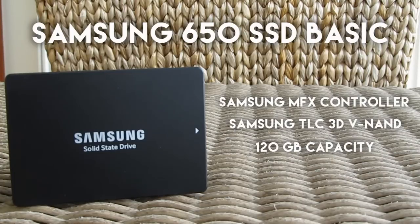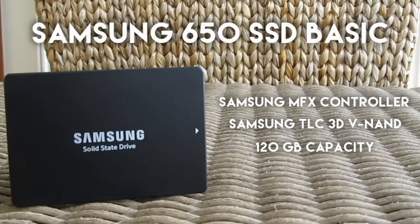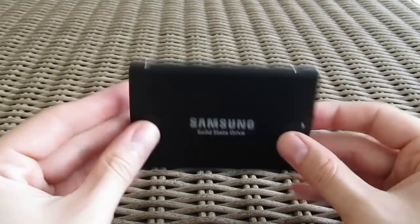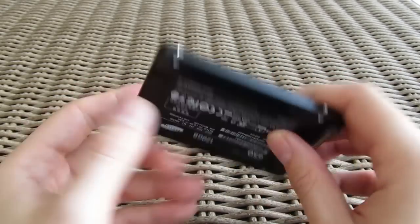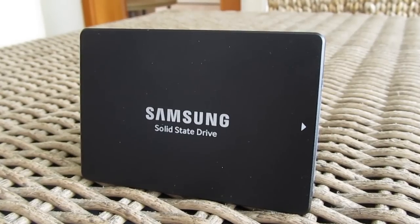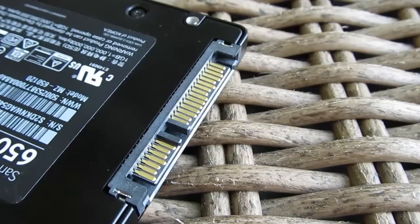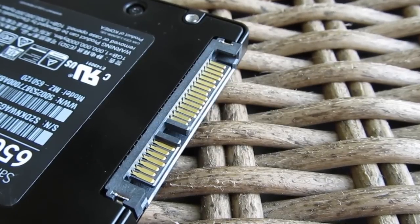We will definitely update the description box once we get even more specific details about it. Its aluminum housing and outer design is a pretty standard one, already seen from some other Samsung SSD products, while for the interface we have the SATA 3 and SATA power connectors — all in all, nothing out of the ordinary.